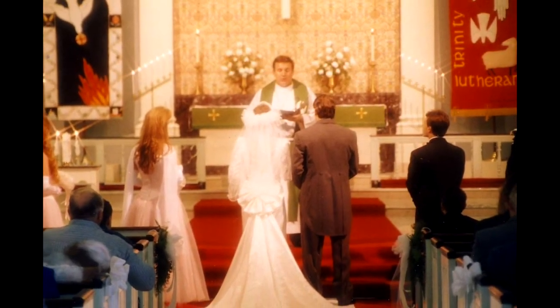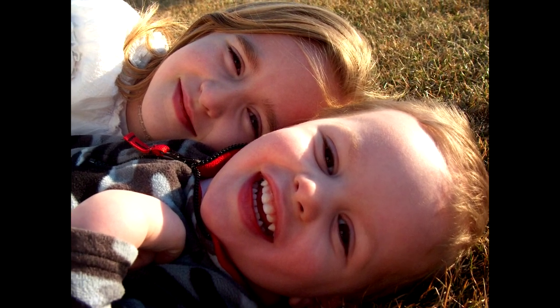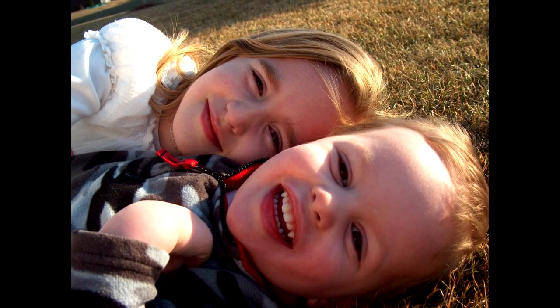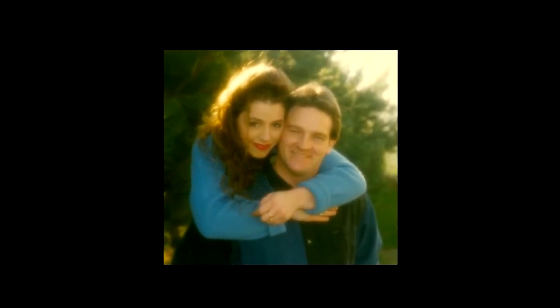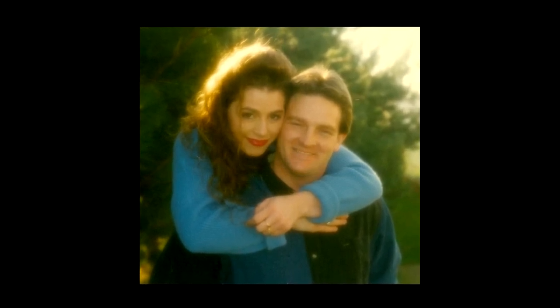Most of us have taken photographs at a special event or of a cherished loved one. We look at the photograph and the first thing we say is, I am going to get this printed, frame it, and hang it on my wall so I can relive this wonderful memory every day. We hang the photograph on the wall and at first we look at it all the time, but as time passes, especially at night in darker environments, we walk past the picture several times without notice.